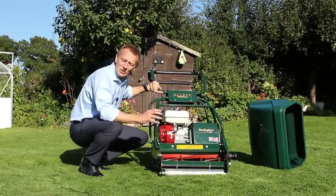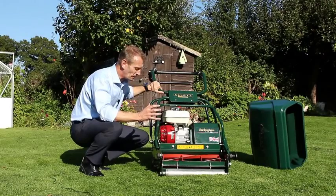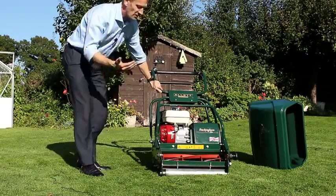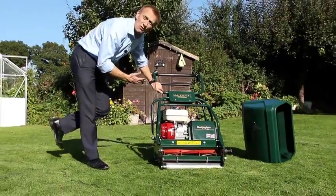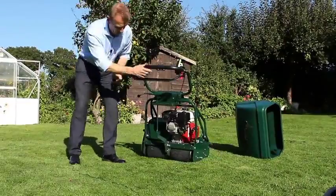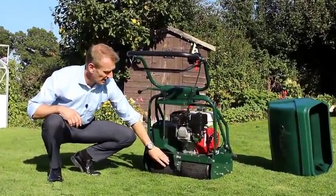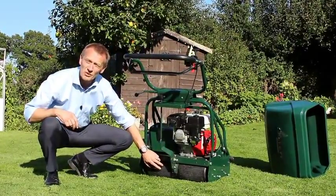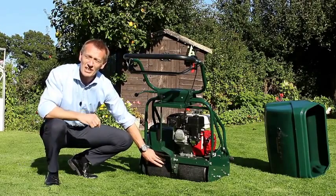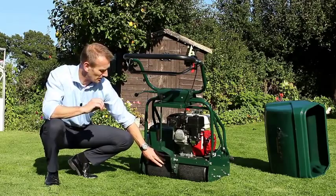One of the secrets of really strong striping are the rollers of the machine. Our cylinder mowers use a roller at the front, and the machine is actually driven by a roller to the back. You can see here we have a large diameter roller — it's steel and rubber-coated with traction grips as well. That's particularly important on wet grass or when you're using this machine on banks where the grass gets slippery.